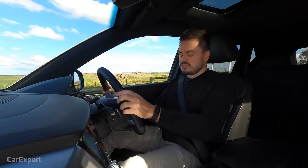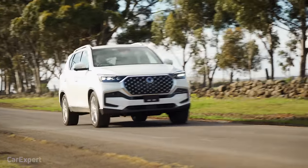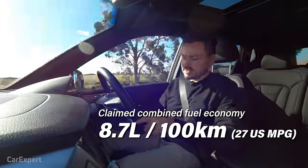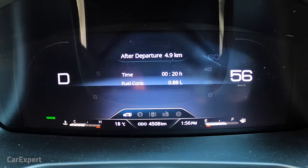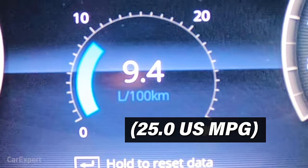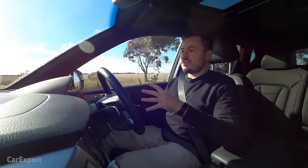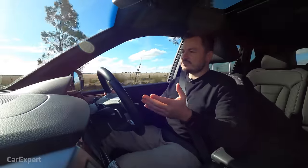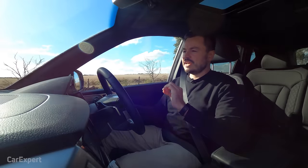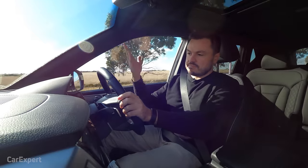When auto hold is activated it can be a little funny off a standing start, but otherwise it feels really nice and competent. SsangYong claims a combined fuel economy of 8.7 litres per 100km. We're currently sitting at 9.4 litres per 100km, but accounting for idling time this morning, the real-world figure is probably closer to nine or just under — which is pretty impressive and quite close to the official figure. Big tick for fuel economy.